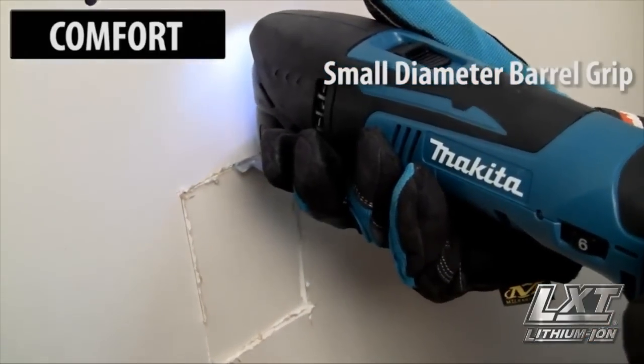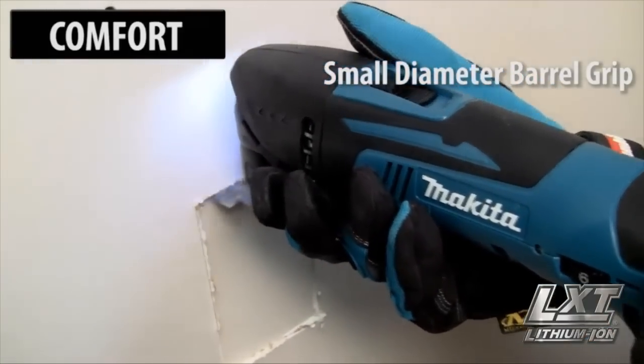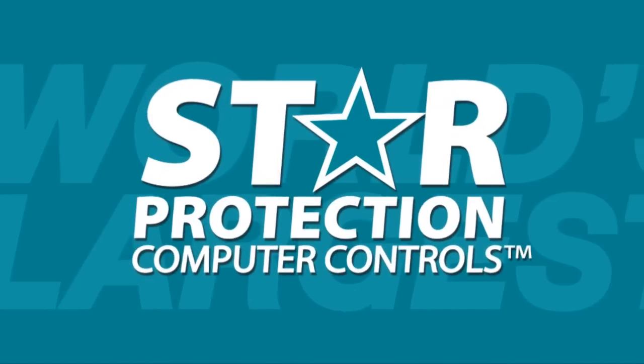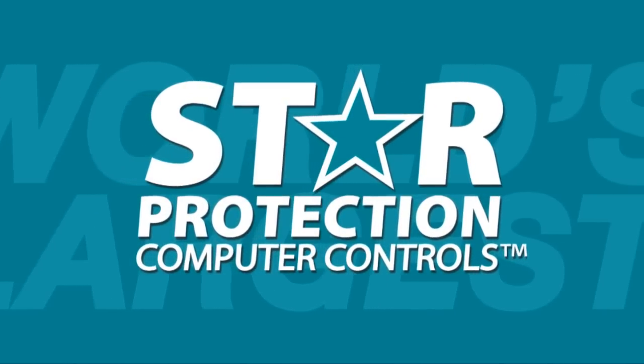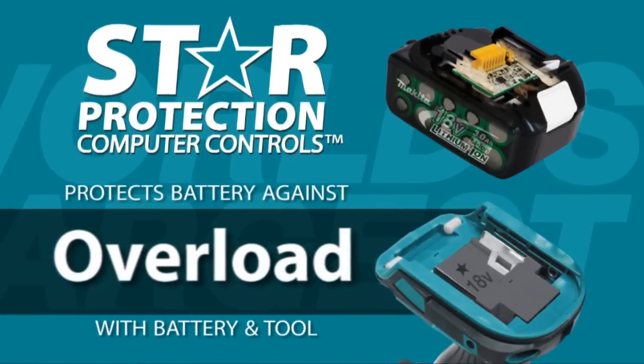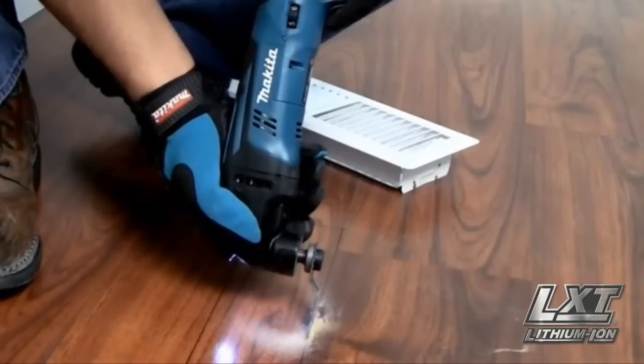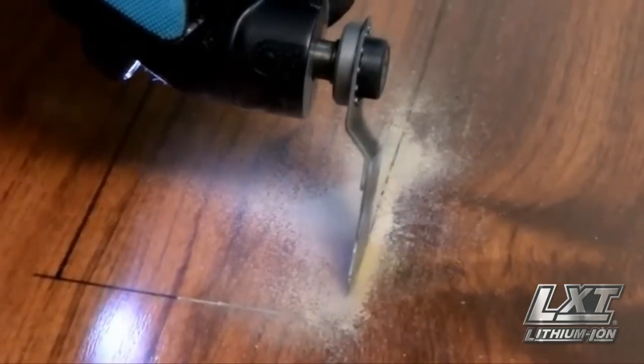The Makita multi-tool has a small diameter barrel grip and weighs only 4.5 pounds. The star on your LXT tool and battery means they're equipped with Star Protection computer controls technology that protects your battery and tool for optimum performance.